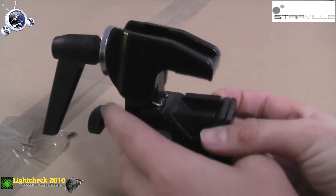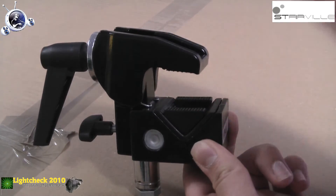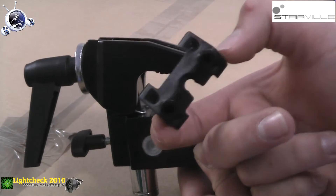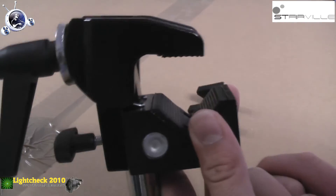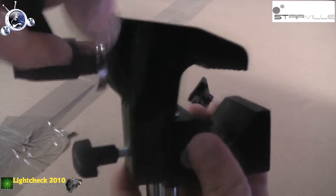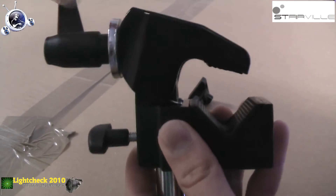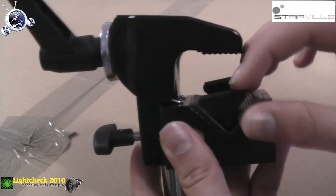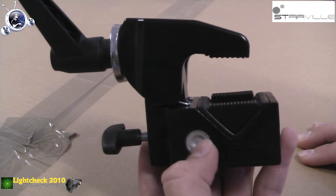Was ist das Besondere an der Stervil-Universal-Klammer? Wenn man die Klammer auspackt, kann man hier etwas rausnehmen – ein kleines Plastikstück. Das bewirkt folgendes: wenn wir das draußen lassen, können wir Rohre und Traversen mit der Klammer festmachen, und das von 13 bis 55 Millimeter. Das 55 Millimeter passt also auf alle gängigen Traversen. Mit diesem Adapter können wir die Clamp ganz einfach für Flachmaterialien benutzen, auch von 13 bis 55 Millimeter.